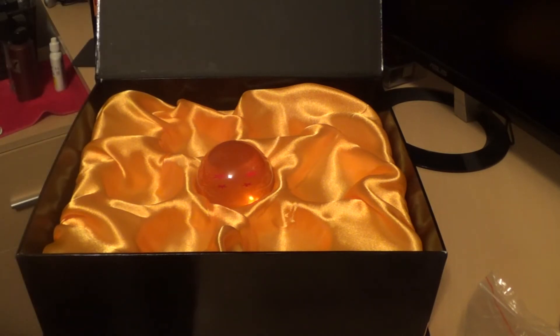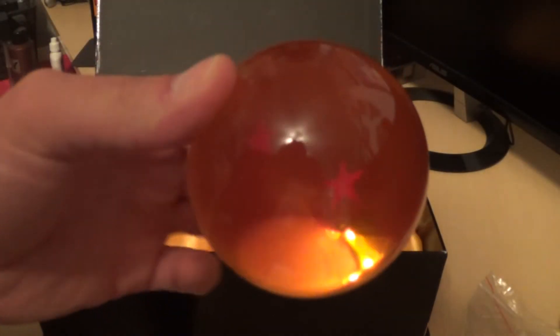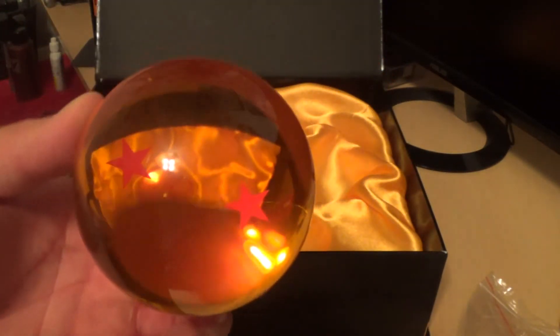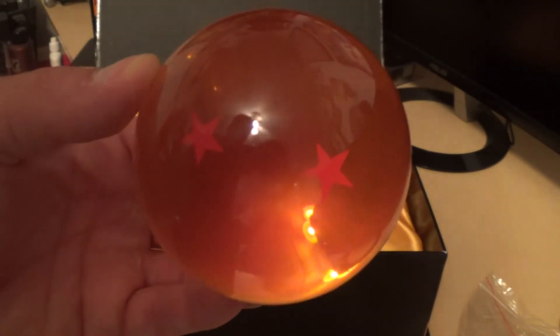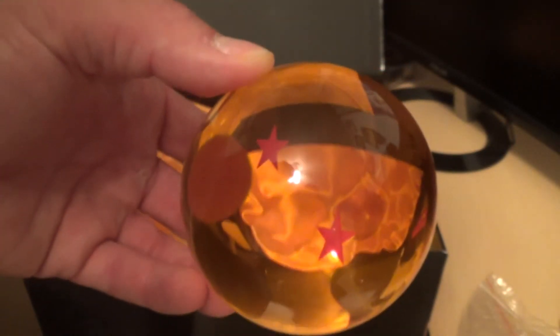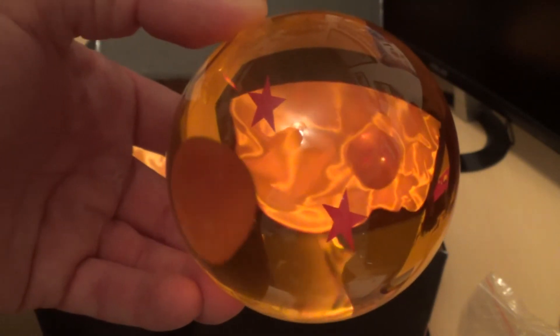That is a Dragon Ball Z acrylic replica Dragon Balls unboxing. Here is the two star ball. These are the 76 millimeters. Alright guys, thanks for watching. Leave a comment below if you have a question about these. You can find them on Amazon — I'll leave a link in the description below. See you guys later.